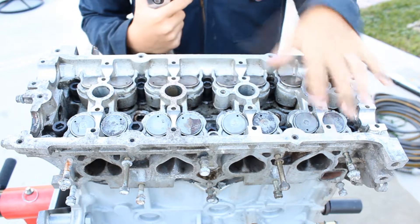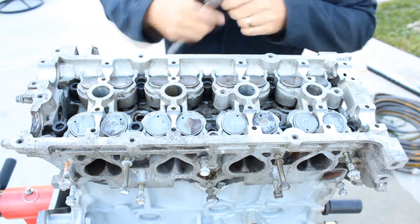The torque sequence is: 1, 2, 3, 4, 5, 6, 7, 8, 9, 10. So let's get started.